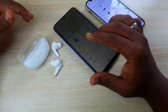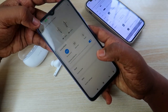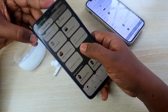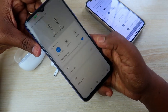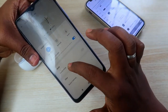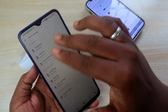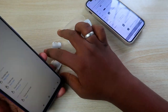The Realme Buds R3 Neo also supports app integration. If you're using an Android smartphone, go to the Play Store and install the Realme Link application. Once connected via Bluetooth, open the Realme Link app, select the Realme Buds R3 Neo, and you can customize options like sound effects and game mode.